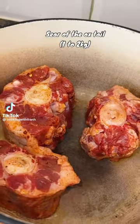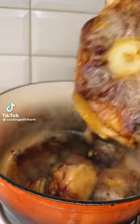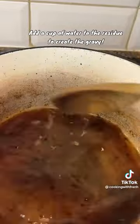So oxtail stew is one of my favourite meals and I'm going to show you how to make it. Firstly you're just going to sear all your meats, then you're going to add a cup of water to the residue to create your gravy.